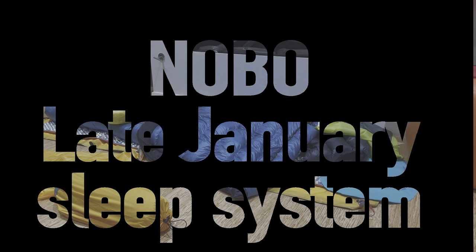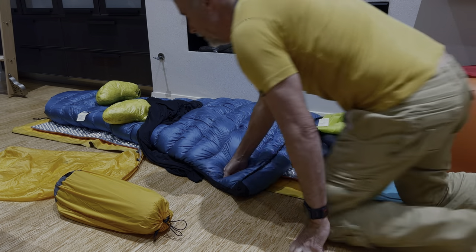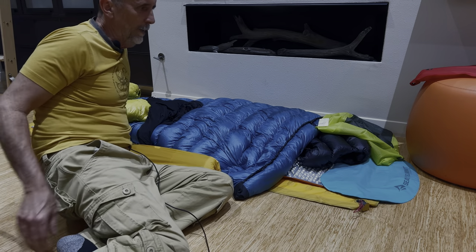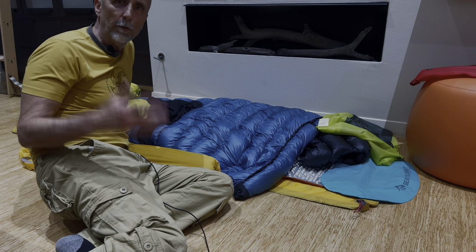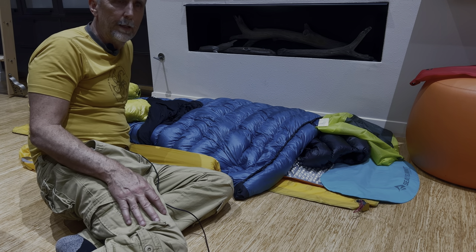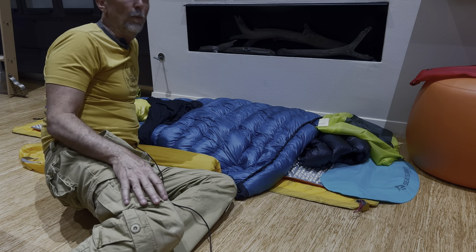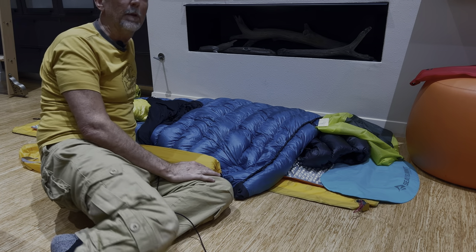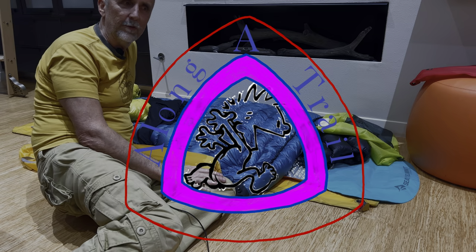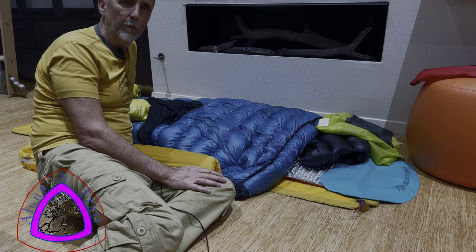This is a quick video on my sleep system. I recently did a shakedown camp out and it got down to 21 degrees — I was only expecting about 30 to 33. I woke up to frost on the tent and the ground and I slept comfortable. I got a little cool, but I'll show you one part of the system I hadn't implemented yet. I slept well. It was a little warm on top, a little cool on my backside toward the ground, but I'll explain.